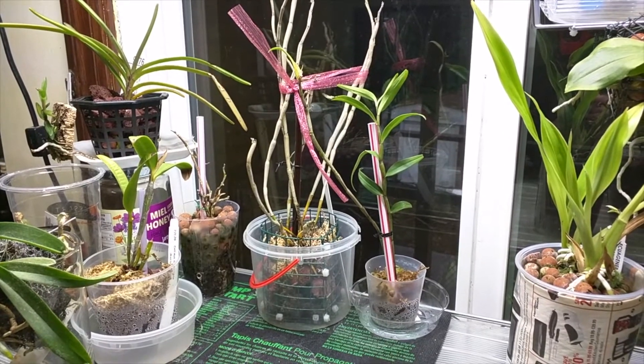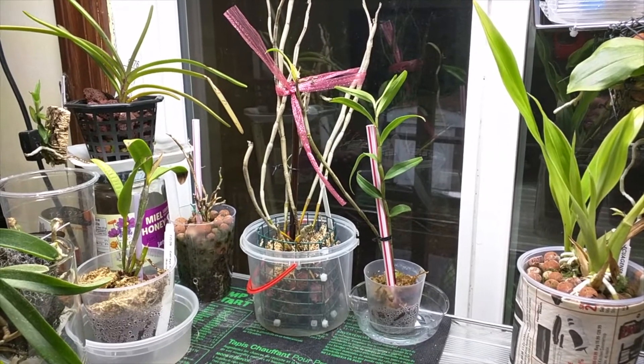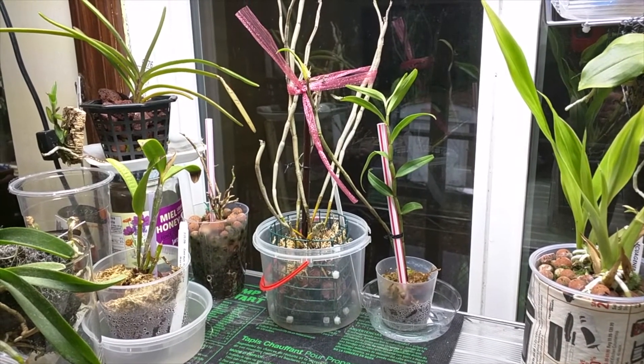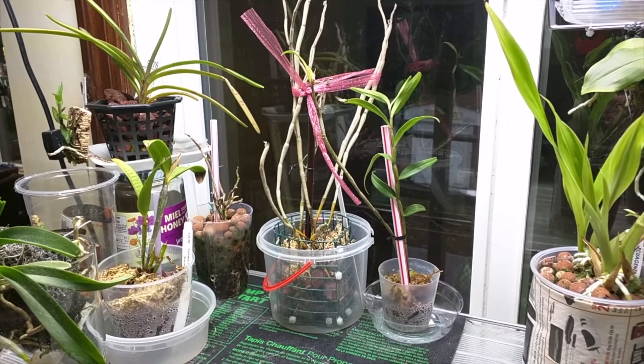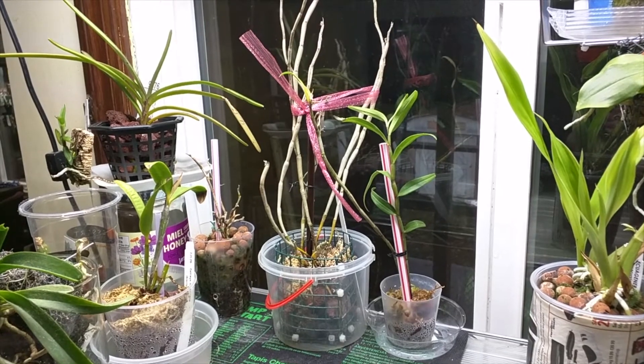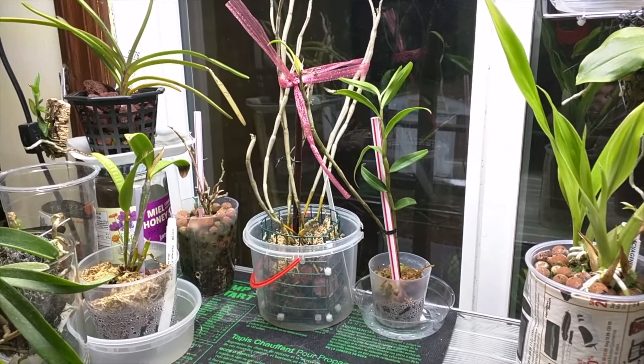Before I move on to the rest of my updates, I just want to say thank you to Connor. He's a member of our Orchid Society who actually picked up the plants for me while I was on vacation for two weeks. He picked up my plants and soaked them for me, and now I have them. So Connor, thank you!